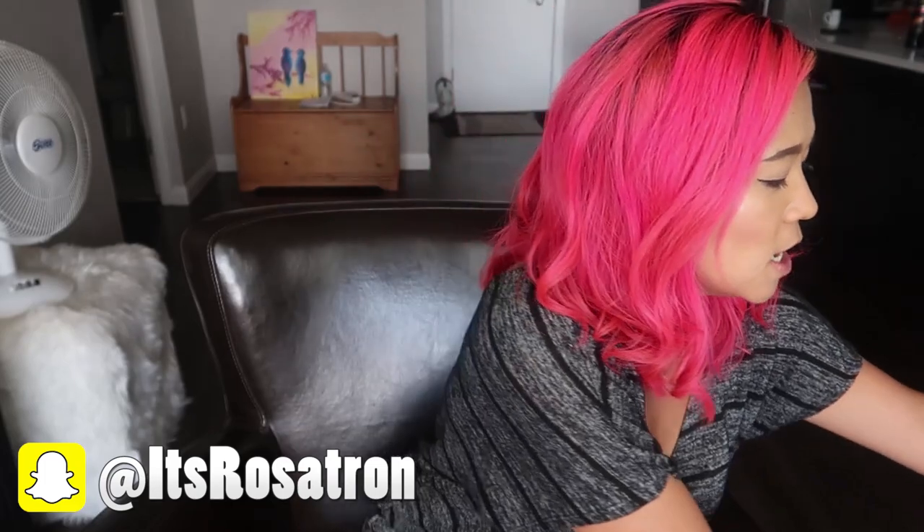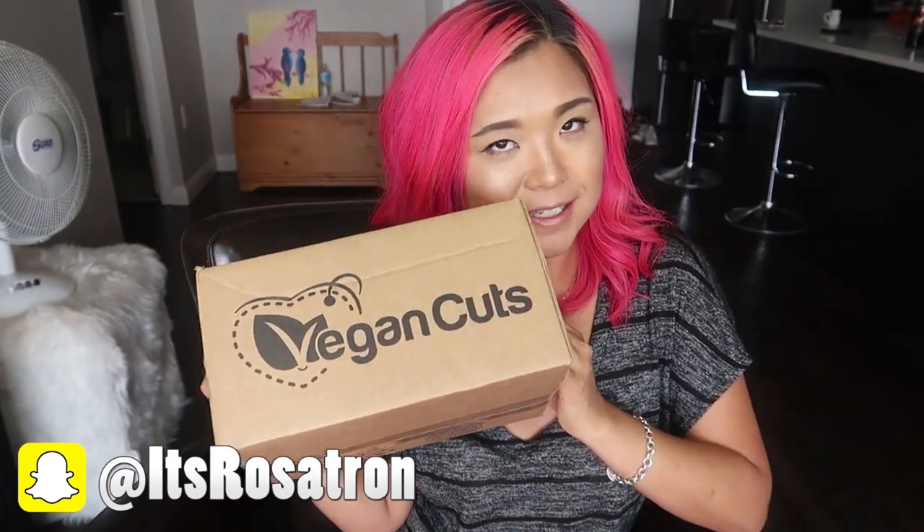Hello everybody, welcome back to Cheap Lazy Vegan! Today we have a taste test video — it has been forever and a half since I've done one of these. We have a Vegan Cuts box! I'm excited. I literally have two more boxes to taste test because I just have not been doing these videos. I don't really even have an excuse because these are actually really easy to film. This one is apparently from May, so sorry Vegan Cuts, I forgot about you, but I'm here and we're gonna taste it.